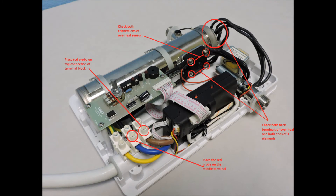In this shot, you can see a brief description of the power circuits and where to check for connectivity.